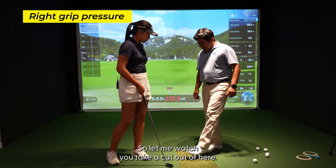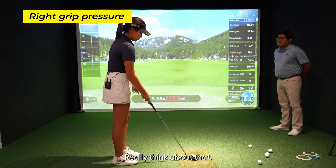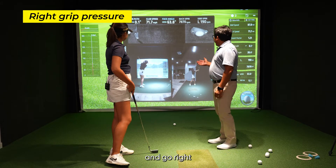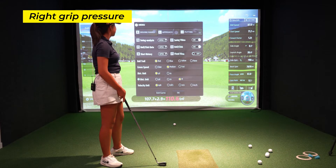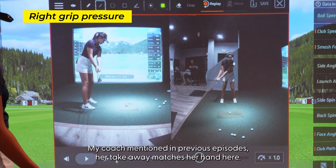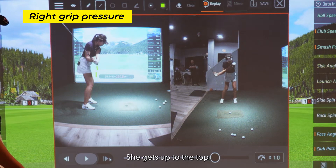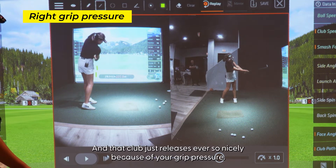So let me watch you take a cut at it here. Go ahead and hold this club in the three fingers like we discussed, very lightly, and go ahead and make a swing. It doesn't get any better than that — right down the middle, hands go right through the ball. Let's review this swing. Bella, that's an outstanding golf swing. Great setup, great posture. Like Coach mentioned in previous episodes, the takeaway matches the hand position, everything was really good. Look at that at the top — matches the hands and the grip perfectly. And the club just releases ever so nicely because of your grip pressure.